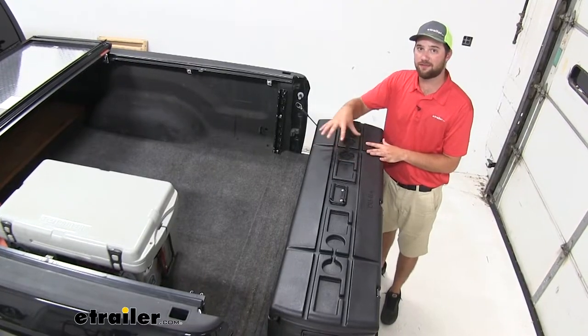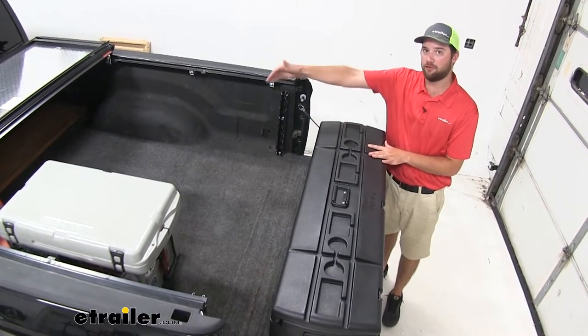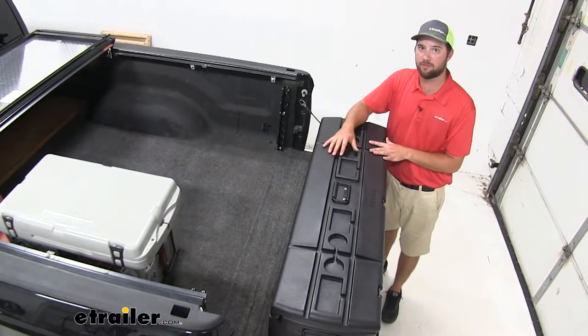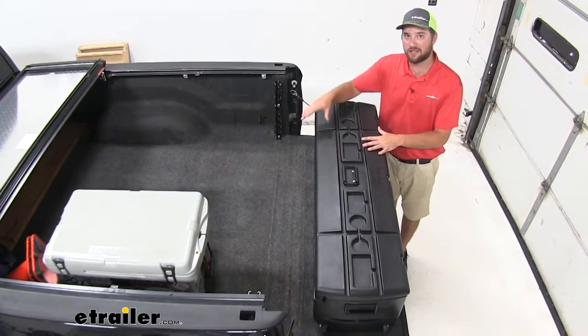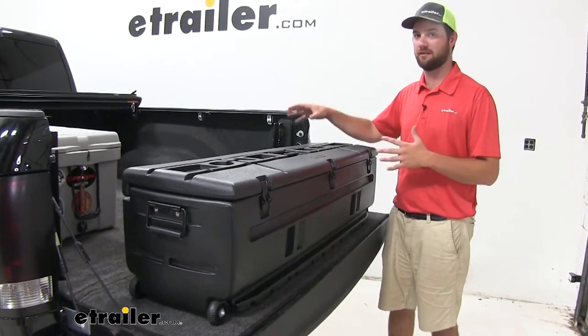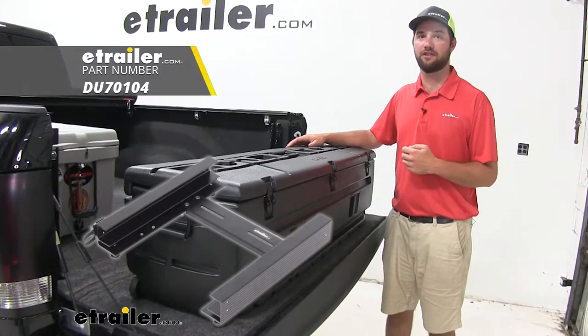Some of our customers have asked if this would fit with a fifth wheel. It will fit in front of or behind a fifth wheel if you need a storage box for items when you're going on your camping trips. You should have no problems fitting this on any of the sides if you're hauling a gooseneck. If you're wanting a more permanent or stable solution for your box while it's in the bed of your truck, there is a mounting bracket available and we do have it here at E-Trailer.